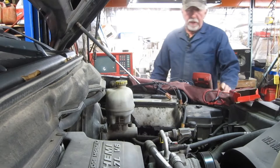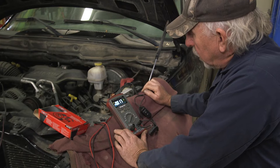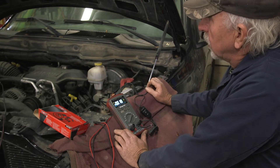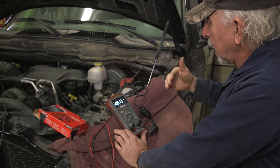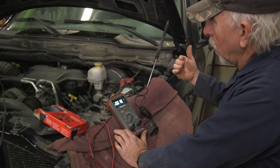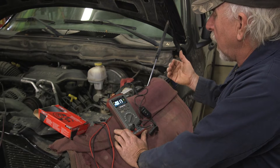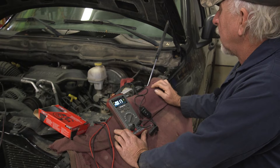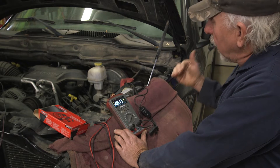Now that we've found and fixed the problem, we check our readings — 17 to 18 milliamps. A battery can last for weeks at that kind of draw. With that draw, we can safely say this vehicle is now repaired and can be put back in service with little or no risk of the battery going dead.